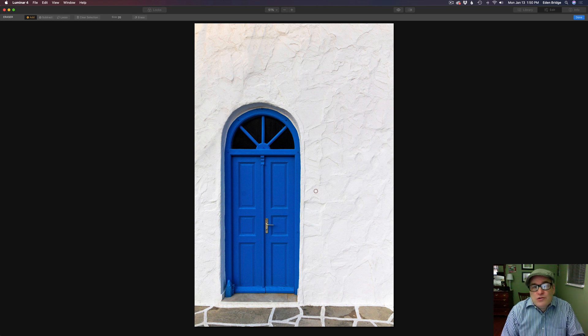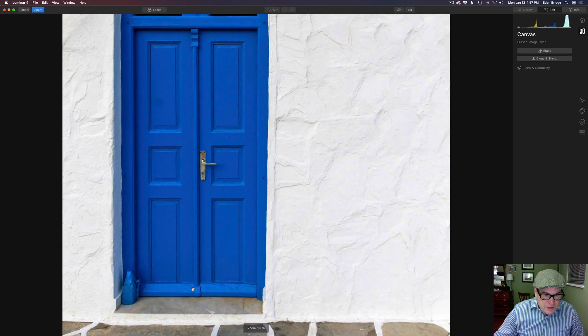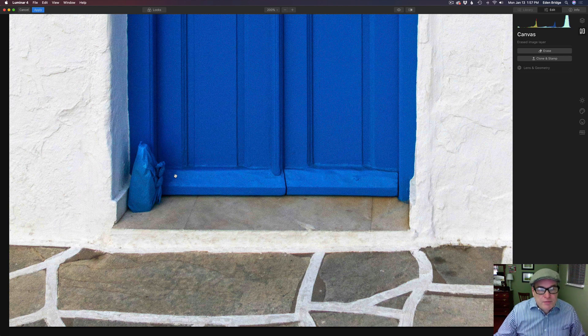Next we're going to tackle this bag right here. There are shadows and things so it's going to take a little bit of time, and we're going to use clone and stamp for that. Let's click Done because we need to change tools. Next, clone and stamp — first I want to zoom into this bag. I'll click it once to zoom to 100%, hit the plus key to zoom to 200%, and drag right to this point so we can get in close and see what we're doing. Let's go to canvas tools and click Clone and Stamp.